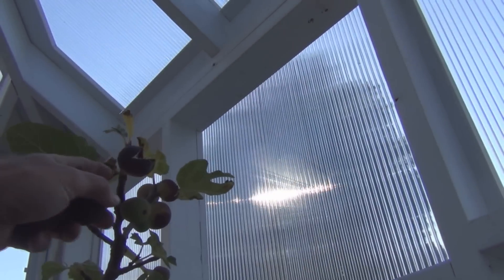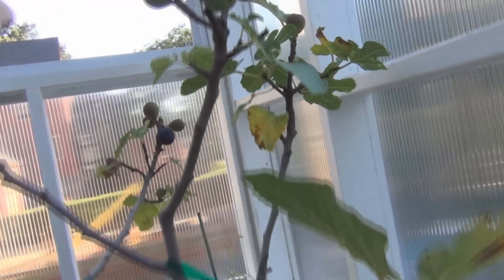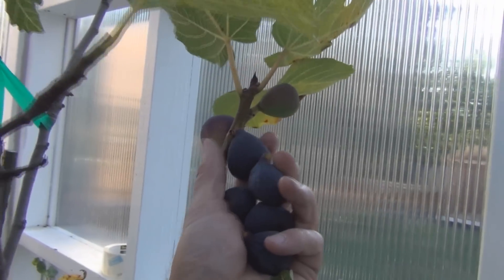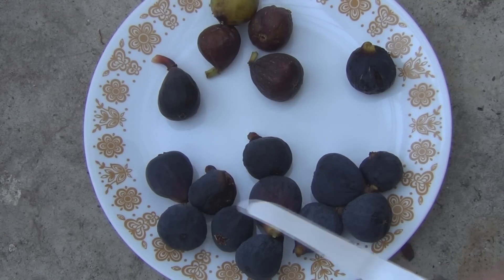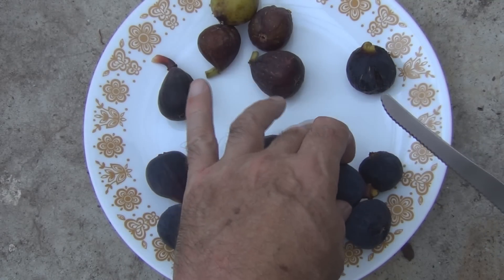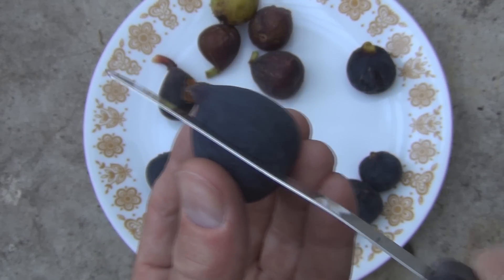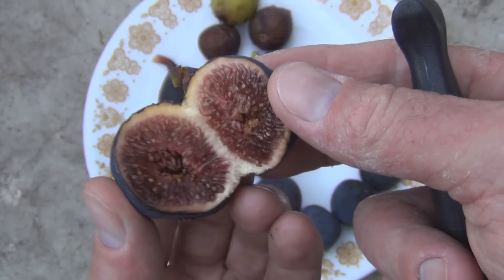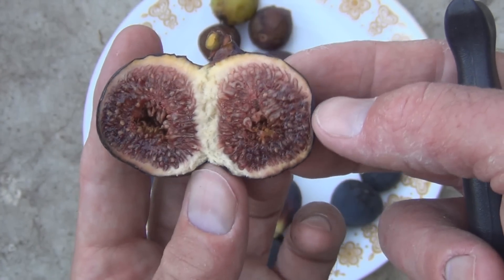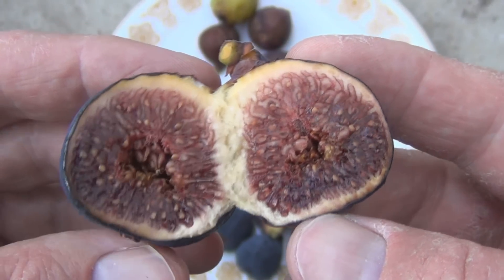There's some more up here. Wow, this one here just completely split way open. Okay, so there's a nice plate of figs. Let's take a look at the inside of these and see if they've changed. Darker red, maybe. It's starting to look like a fig. You can see there — this is a lot darker than the last ones.